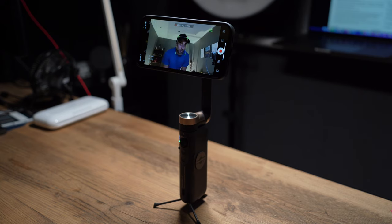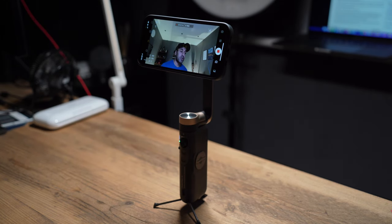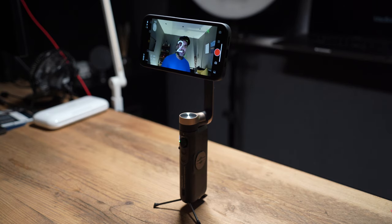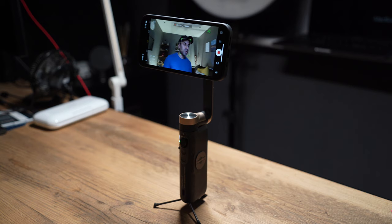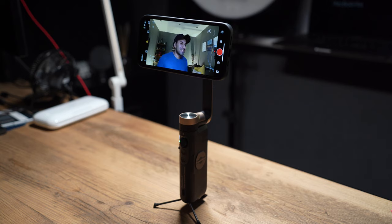I'm so impressed with the responsiveness and accuracy in the tracking. Even at a distance, stopping face tracking is instant. I've used a lot of gimbal apps in the past with gesture controls like this, but none of them are as responsive as this - I'm super impressed with the app on its own. You can even combine both gestures at the same time: start the recording and tracking together with the L-plus-five gesture. It follows you, starts recording very quickly, and you can stop both in the same way - less than half a second.